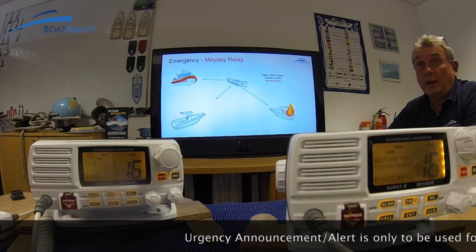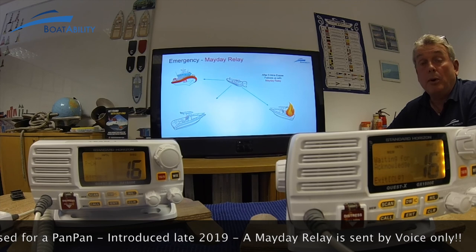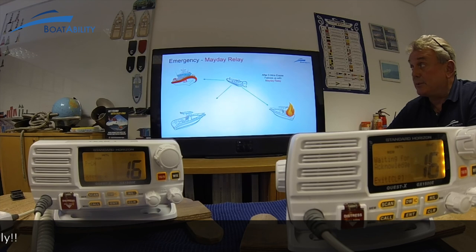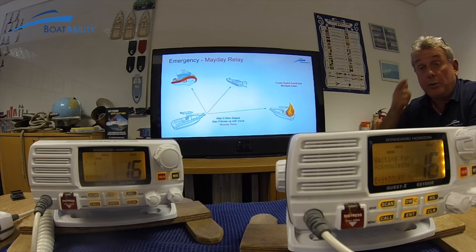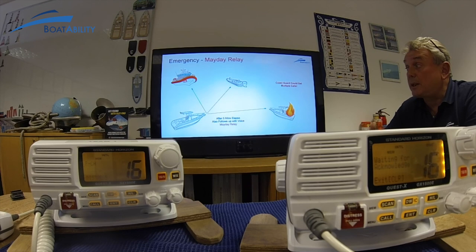That's now a mayday relay situation. He would follow up with 'Mayday Relay, Mayday Relay, Mayday Relay.' That is a recent change — you used to be able to send an urgency alert via the radio, but that is no longer used. It is purely by voice: 'Mayday Relay.' That's the latest change, which came out from the RYA in mid-September 2019. The coast guard could receive multiple mayday relays, which would be expected in this circumstance.